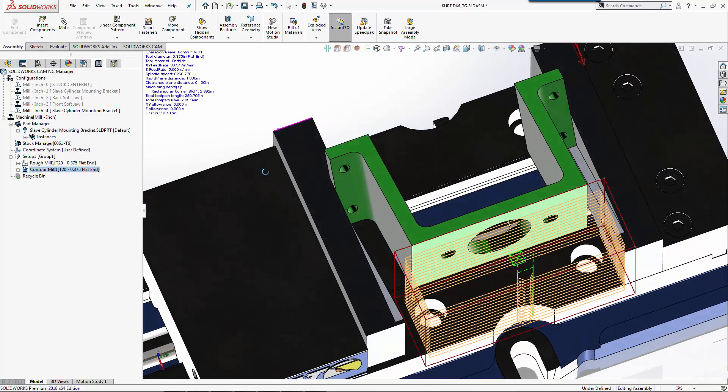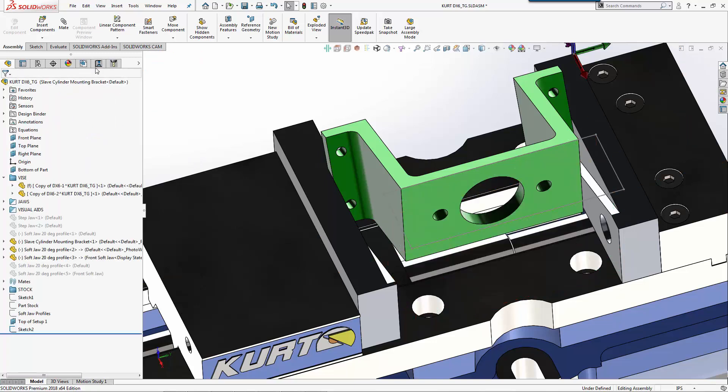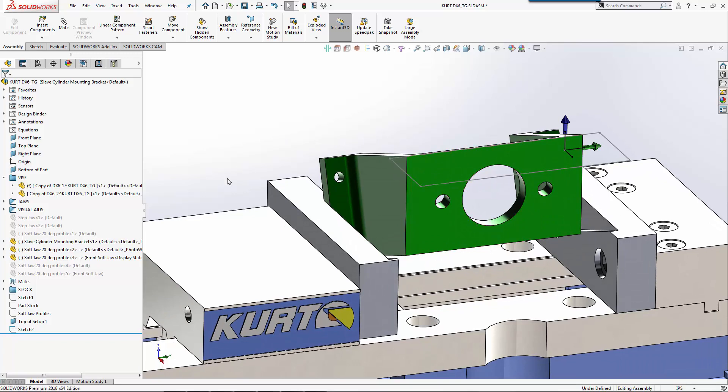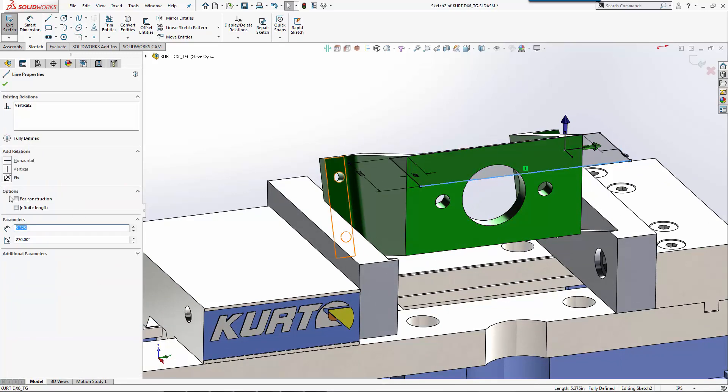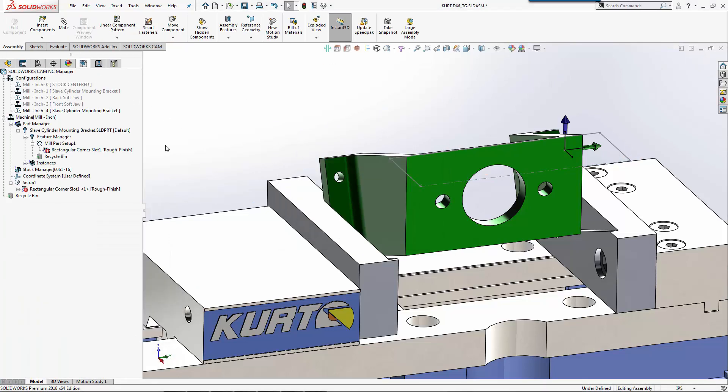We'll add some basic SolidWorks dimensions and reference geometry, then rebuild. Now you can see my tool paths go past where I want them to be. I have it set to be a pocket - I could just do offset roughing and keep those as a corner slot. To show you how that works, we'll select our sketch and turn this to construction lines, then rebuild and hit OK.